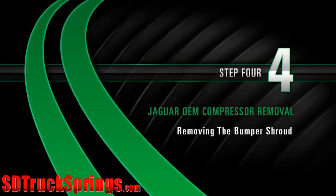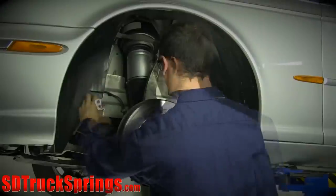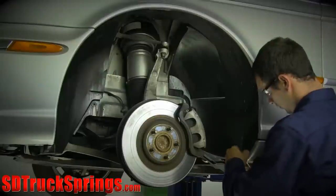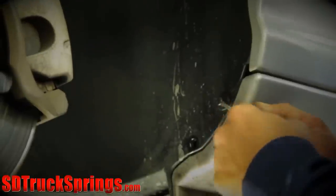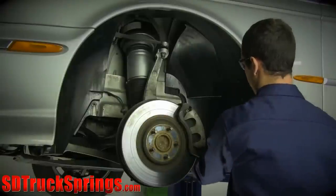Removal Step 4: Removing the Bumper Shroud. Unscrew the bolt that is located at the base of the fender well. On the back of the fender well, remove the plastic clips. Carefully remove the bumper shroud.